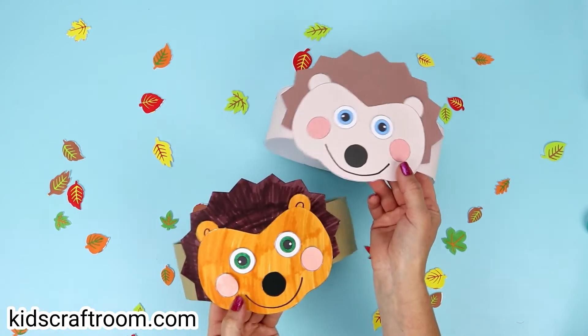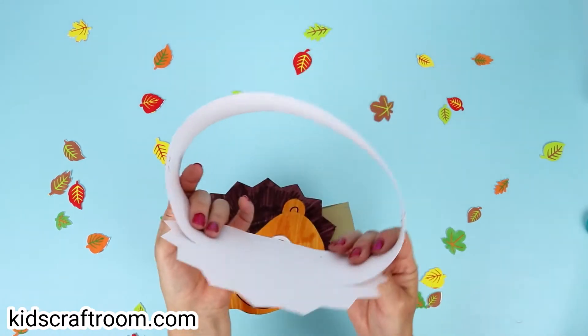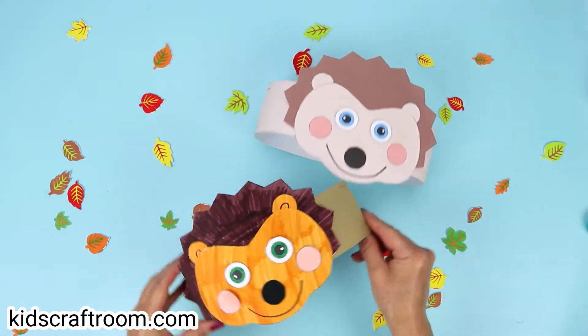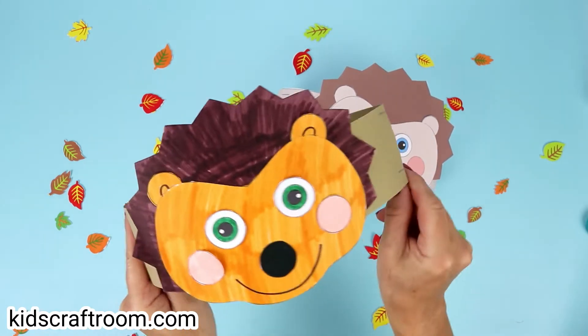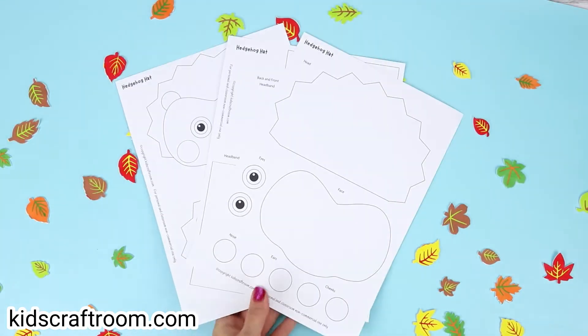Hello! Thanks for joining us on Kids Craft Room today. I'm Emma and I'm sharing these really sweet and cute little hedgehog hats or hedgehog crowns. They're super easy to make with the printable template. It comes in black and white that children can colour in and decorate themselves, and there's also a full colour version as well, so they can see the template.